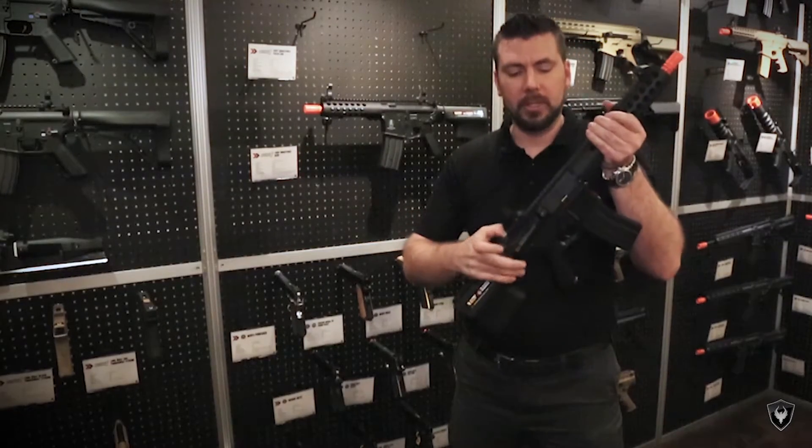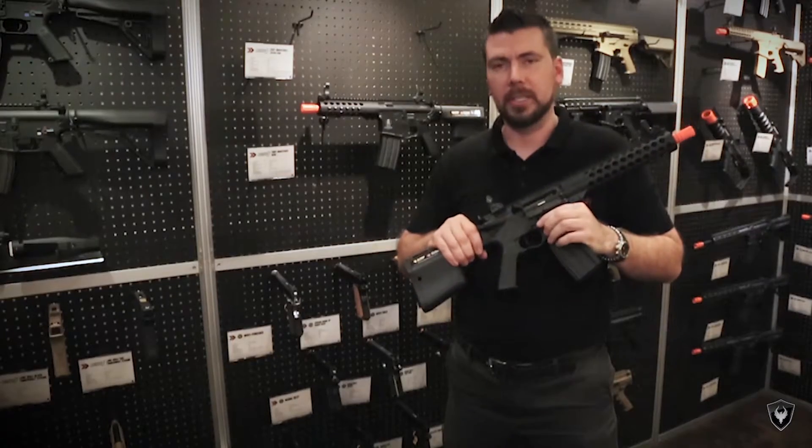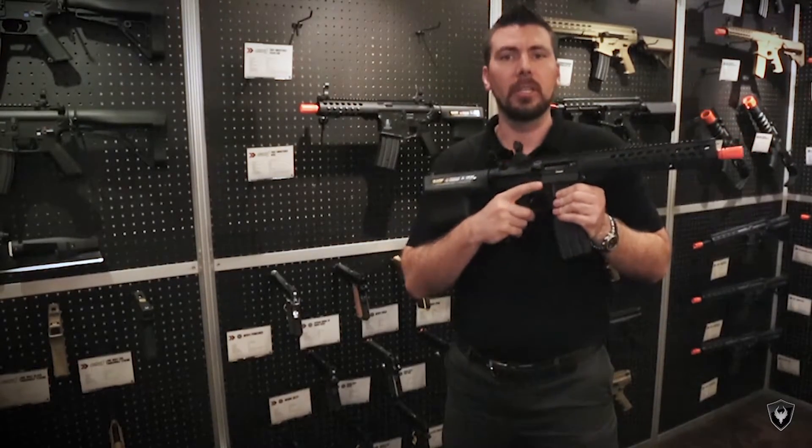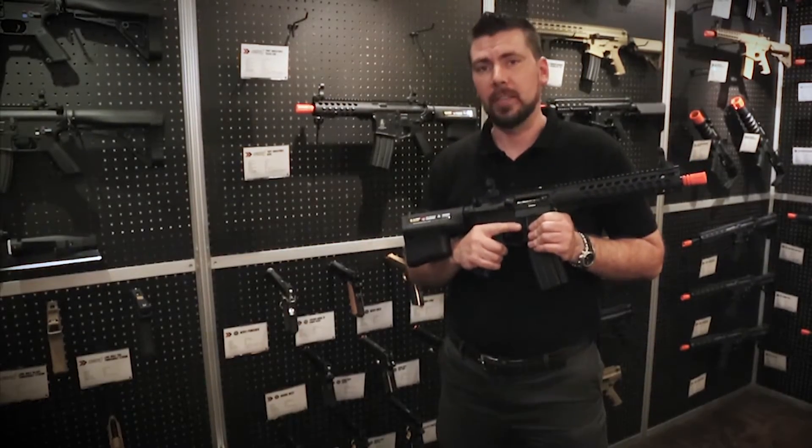Another cool feature is the dust cover of course to check your hop-up, and also the extended mag release so you can easily remove that mag if needed. This has been Brian from JAG Precision at SHOT Show 2016 — thanks for watching!